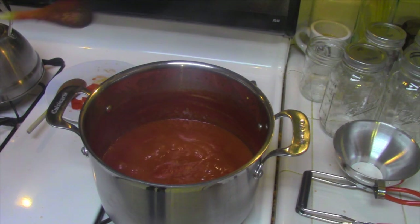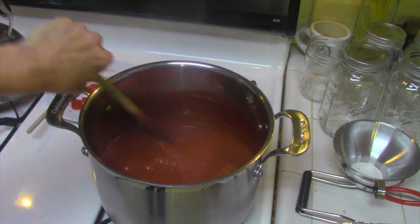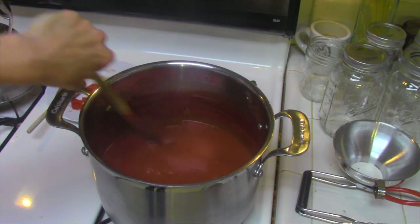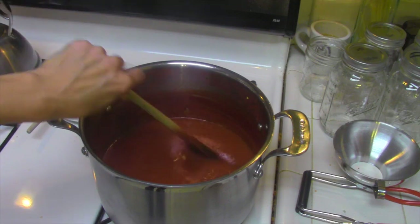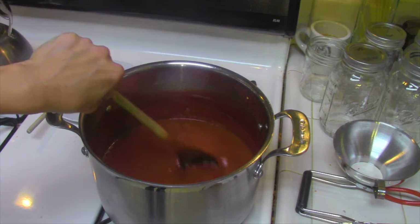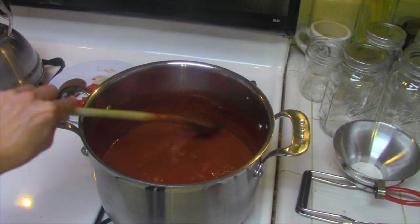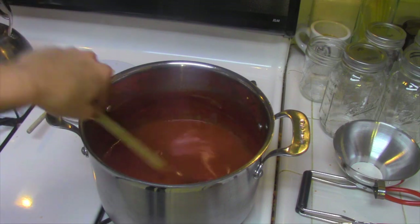There we have it — ketchup. It's not quite done but it's getting close, and it's been boiling for an hour and a half. It is just about halfway down — the instructions say to boil it until it's down by half, and it's just about there. You can see where it started and now it's all the way down here. It's pretty thick and much much redder than it started. Now is the time to get the canning jars ready and everything sanitized and sterilized.